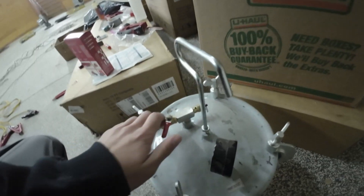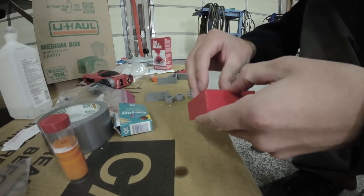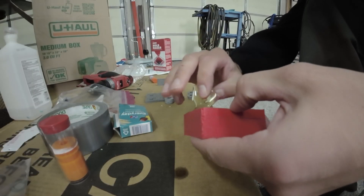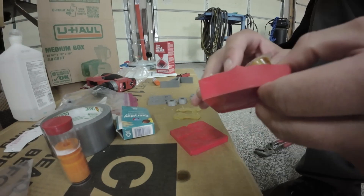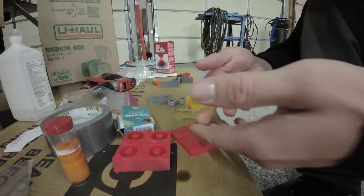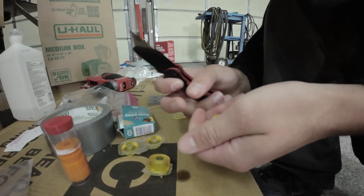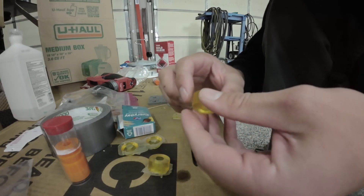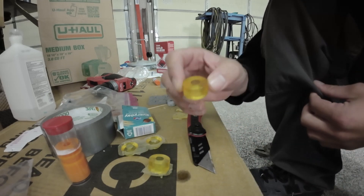It's been long enough now that we can actually pull it out of the pot and see what our final bushings are going to look like. There we go — not too bad. We don't have any bubbles on the inside, it's not cloudy or cracked. It's actually pretty good. This looks like a really good bushing.